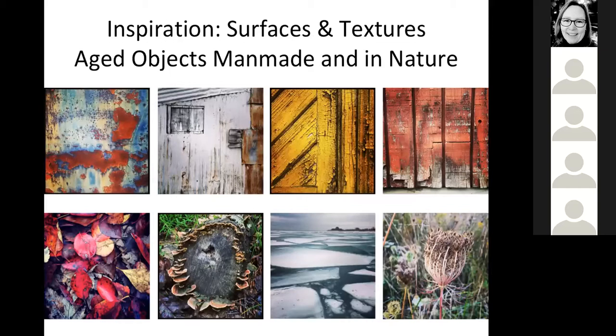Another big element is trying to figure out what inspires the aesthetic behind your work. One of the biggest things for me is aged objects. The whole top row is texture shots of man-made things - rusting iron, peeling paint on furniture, old buildings - and the lower row is all aging things in nature: aging leaves, mushrooms, melting ice, and aging plants. That's always been a really huge part of my aesthetic.